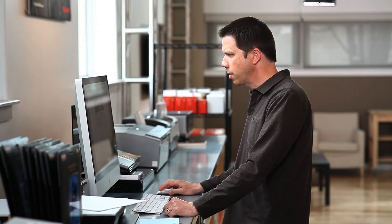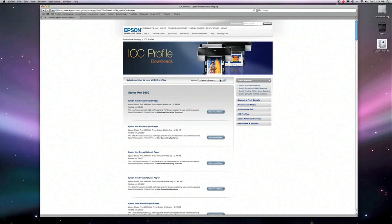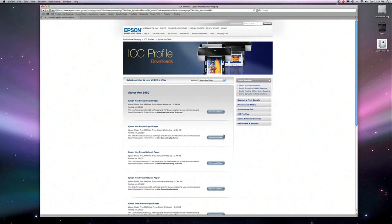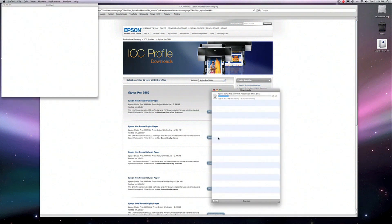We want to select the printer we're downloading to, since each printer head is different the profile for that printer will be different as well. I'll select my 3880, go in and choose whether it's Windows or Macintosh, and download by clicking Download Now.